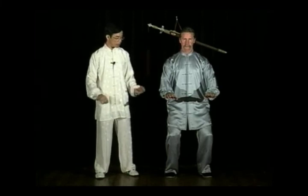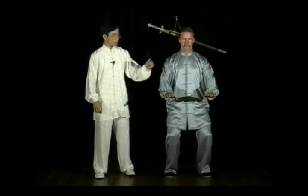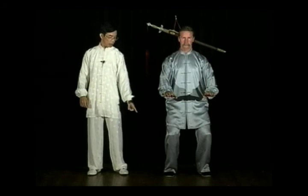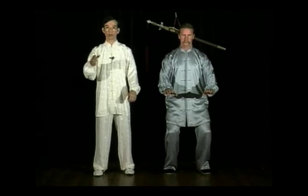Once your hands press down, start bending your knee. Once your hands reach the belly button level, your knee should reach a position where the kneecap is at the same line as your toes. As you press your hands down, breathe out. And previously, as you bring your hands up, breathe in.